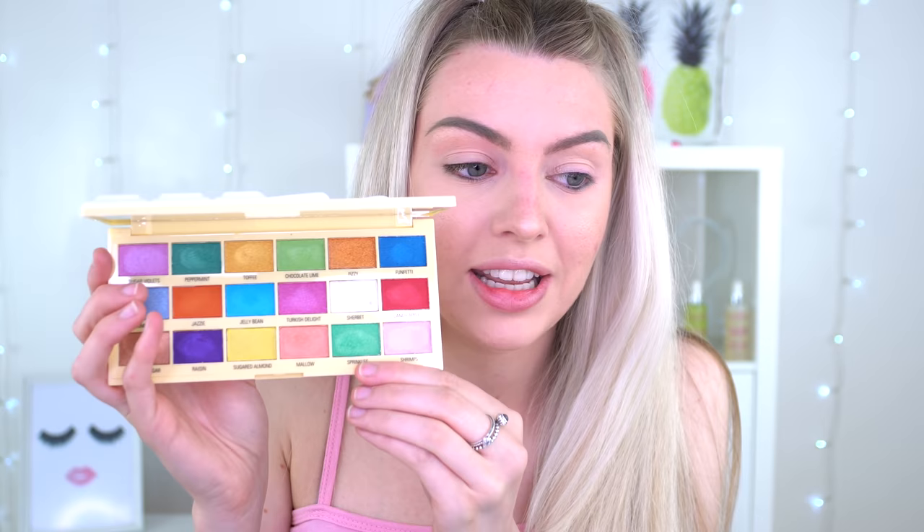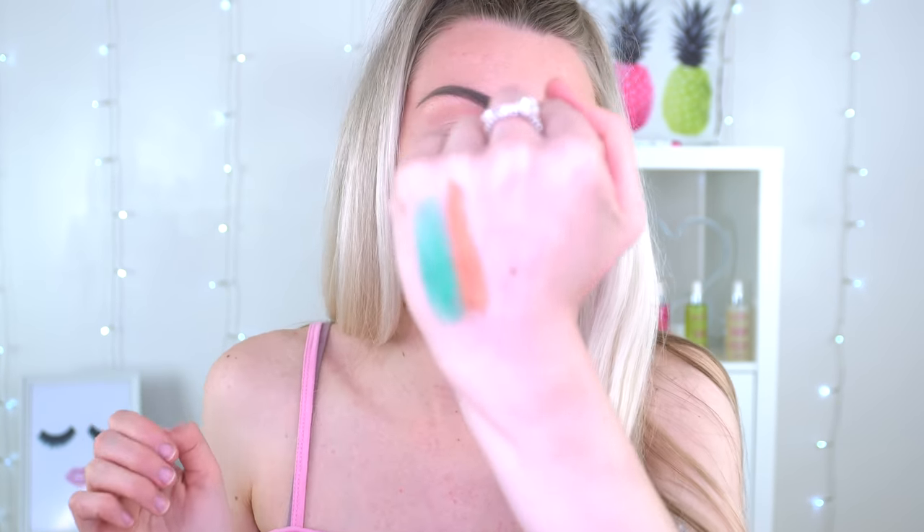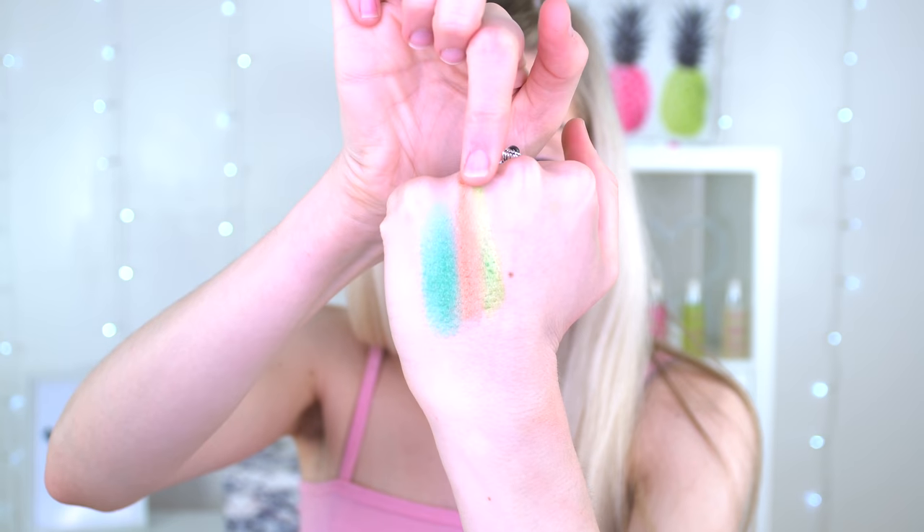I do want to try and stay away from the pinks, but I end up failing every time. I want to dab into some green because I haven't done a lot of green on my channel. So this green down here called Sprinkles — I'm going to swatch it with what I'm going to use on my eye. I think I might go into that lime neon green just to start off with, just to see how we get on with it.